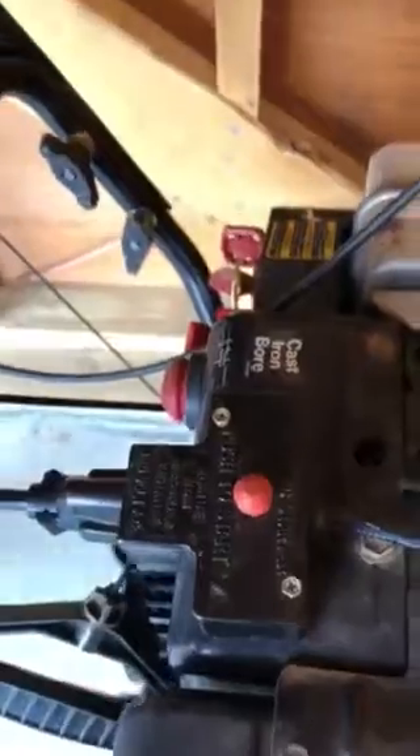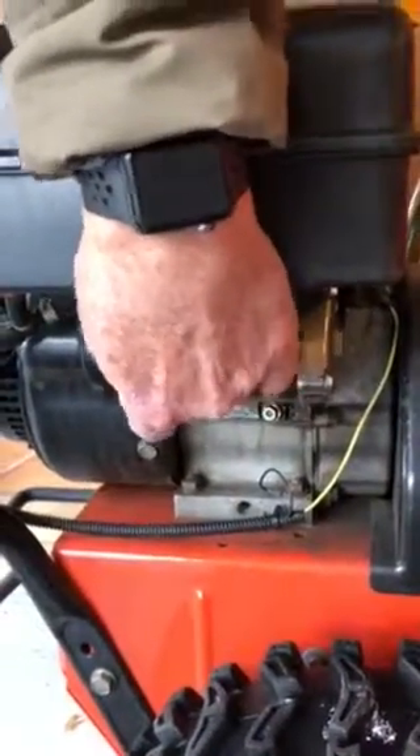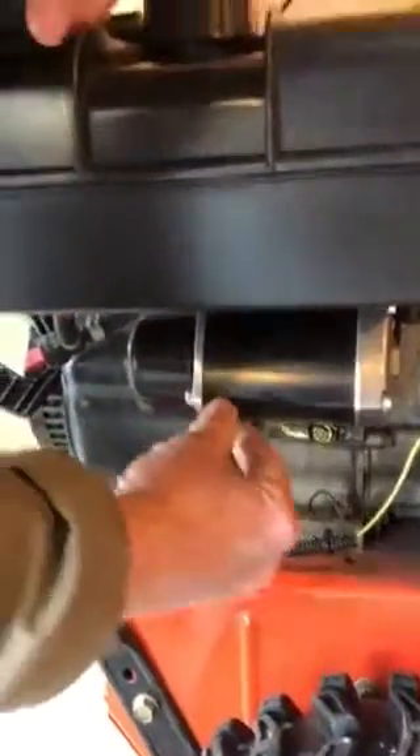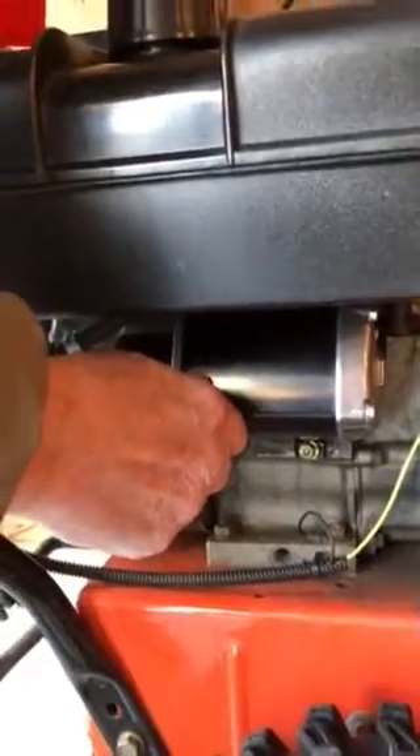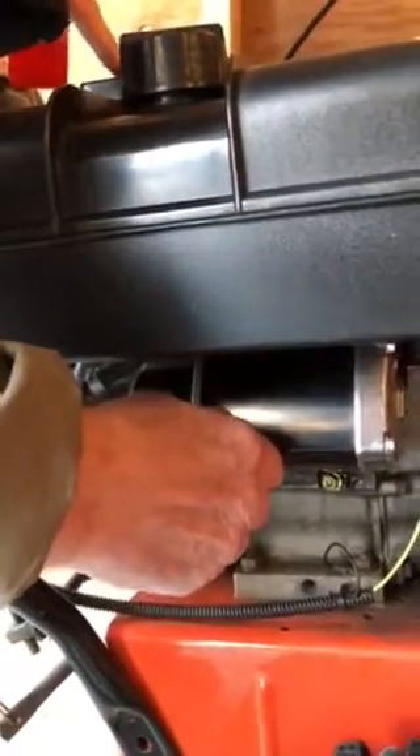Now here's the tricky part. The electric starter is down here, and it's a little wobbly. If you leave it, the thing won't engage. So what you need to do is push up and in on this end, and then up here you're going to press the start button.